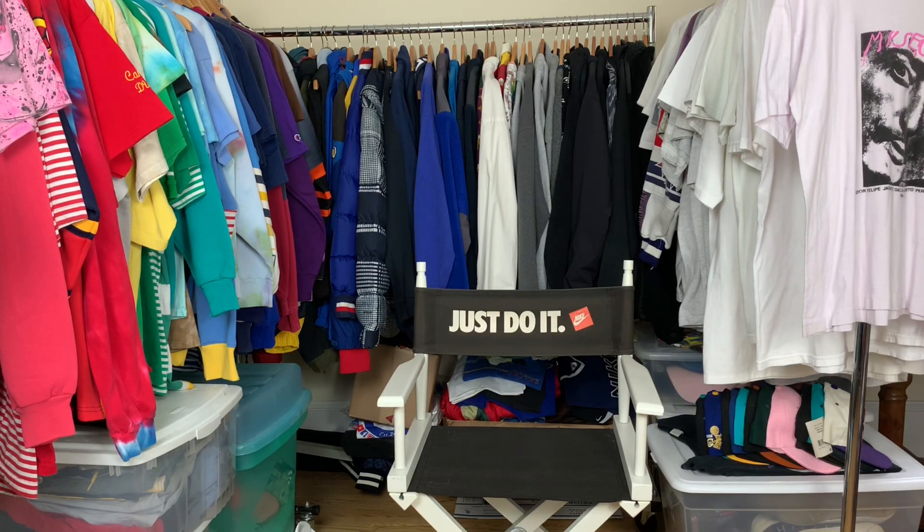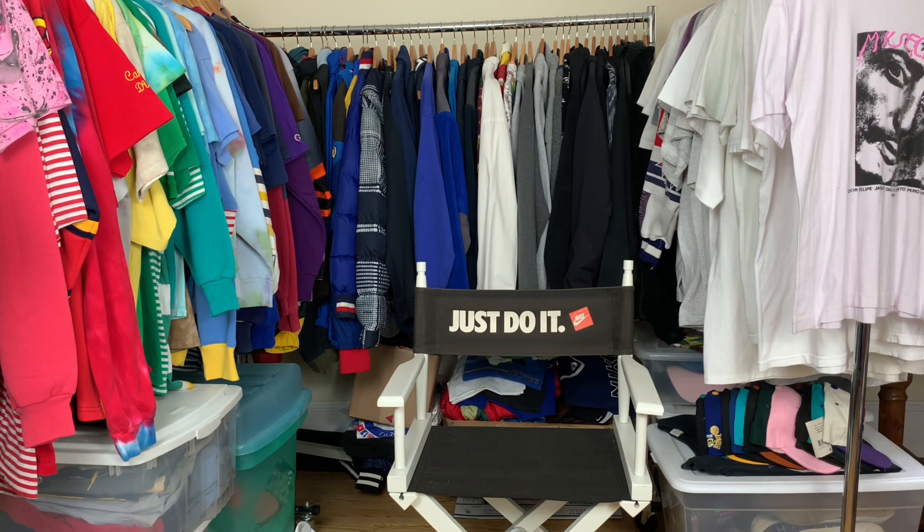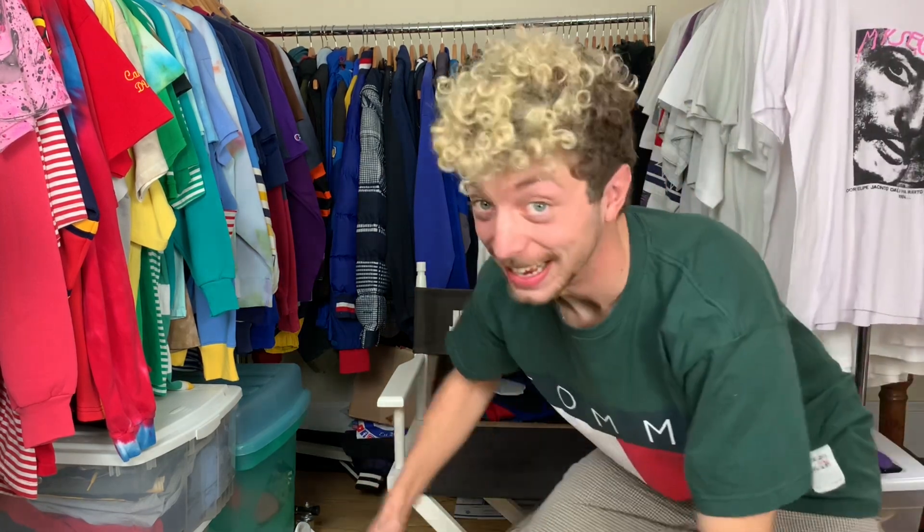Mail time! Here's the mail, it never fails, makes me wanna wag my tail. When it comes, I wanna wail — MAIL!